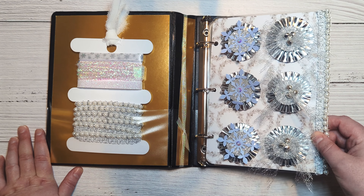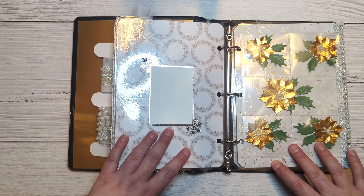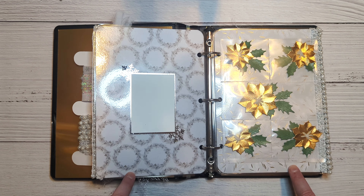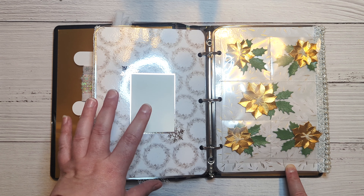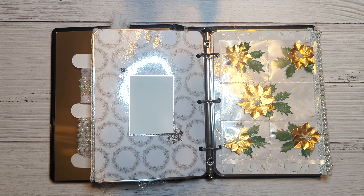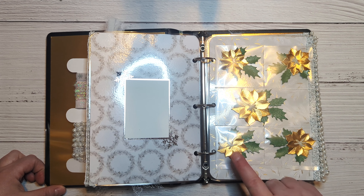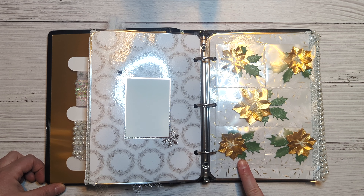The back of all of my pages is a little snowflake photo mat frame in silver. I designed and cut these on my Brother ScanNCut machine, then layered some white cardstock on it to put the photo on.